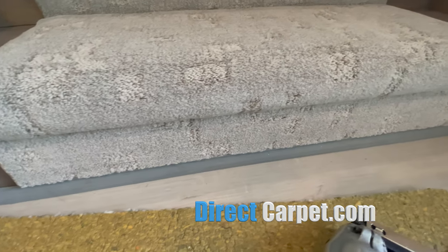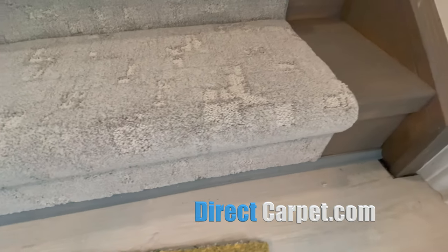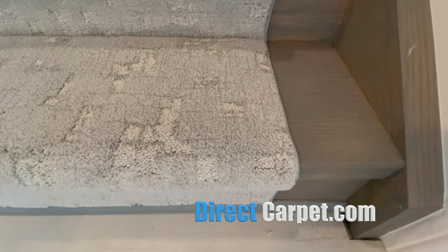Here is the finished result on the first stair. Now we're going to move our way up to the second stair.